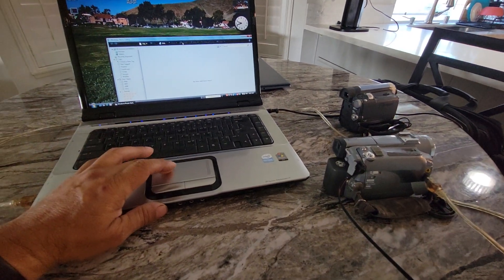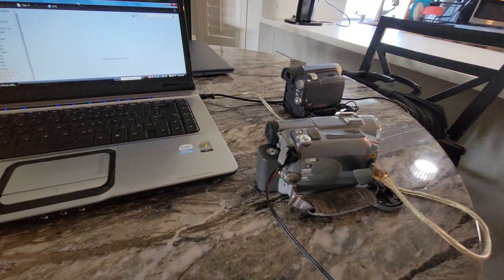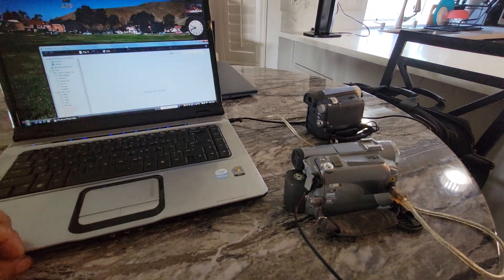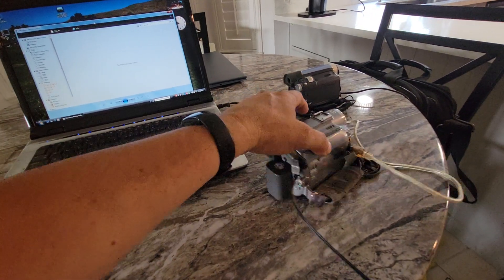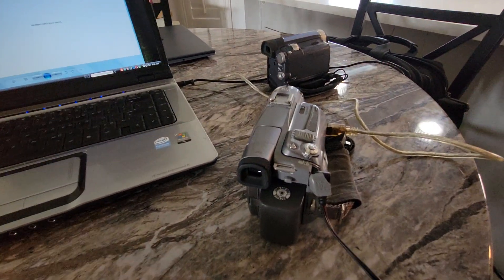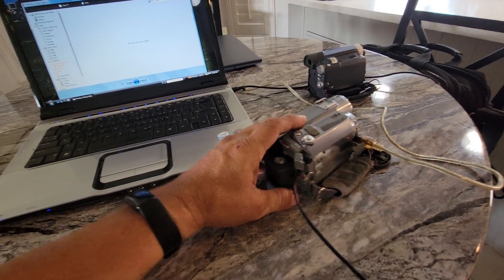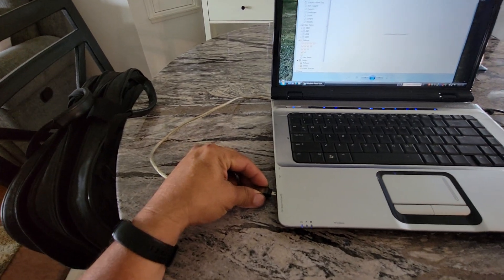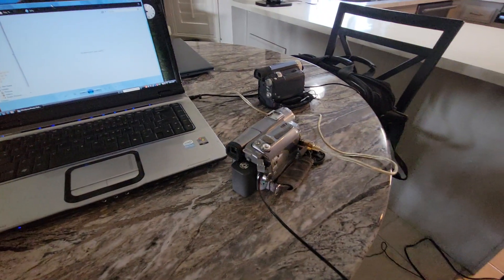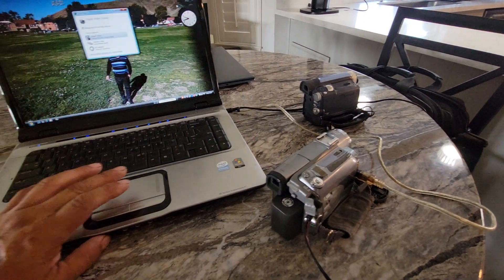You guys might ask me: how do I transfer an 8mm or a VHS? Well, apparently this camcorder has a feature where we can convert analog videos into digital. However, not all mini DV camcorders have the ability to do that.